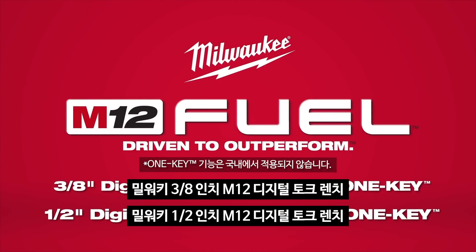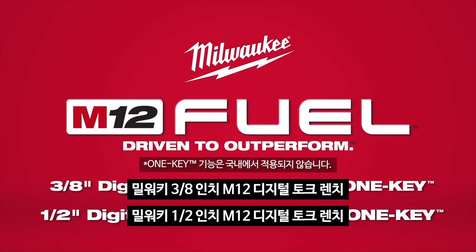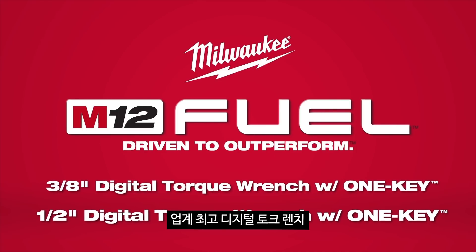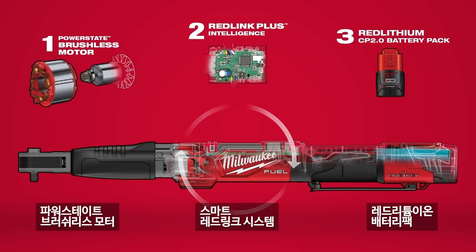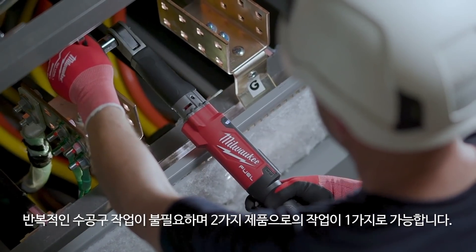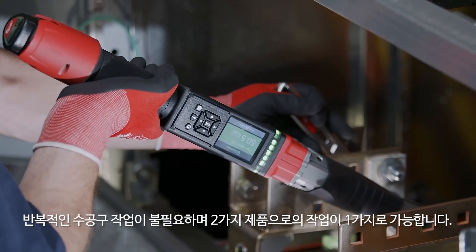Milwaukee introduces the M12 Fuel Digital Torque Wrench with OneKey — the industry's first digital torque wrench with a motor, replacing the repetitive motion of hand tools or a two-tool installation process.